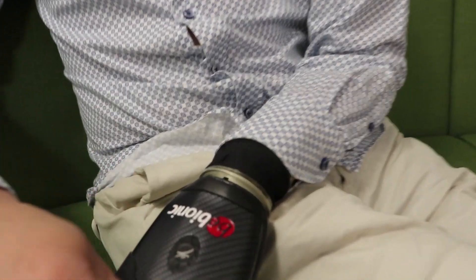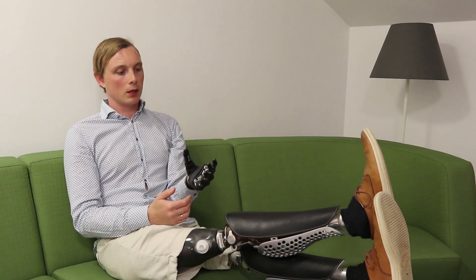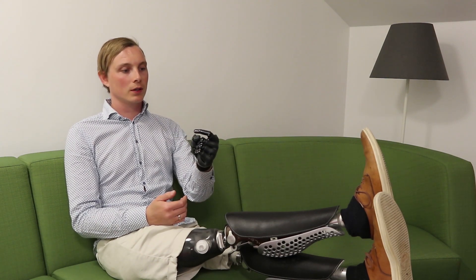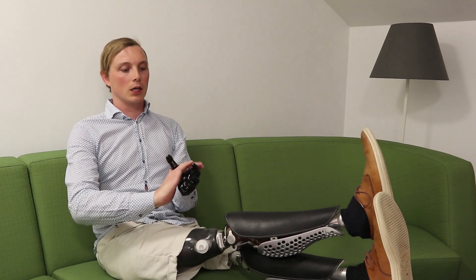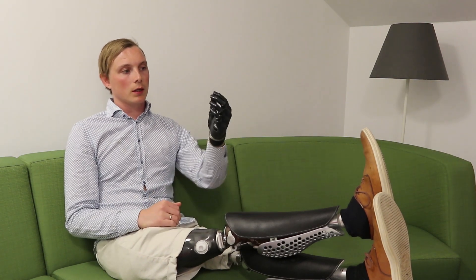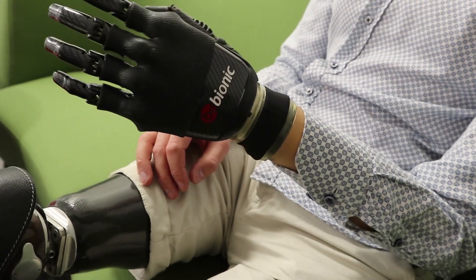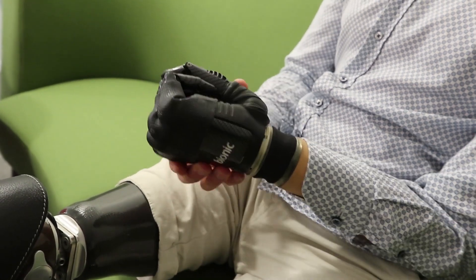If I push that button I get two more different grips — there I have the pinch grip once again, and then I also have this little grip which is quite funny. I can see I'm a bit low on battery here. And when I change the thumb position and push the button I get two more grips.